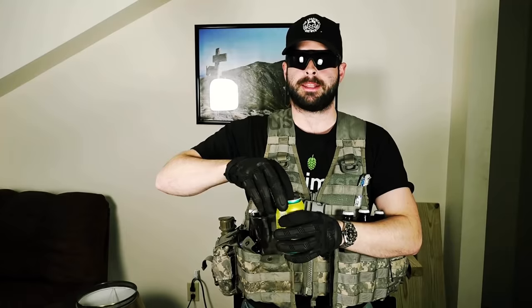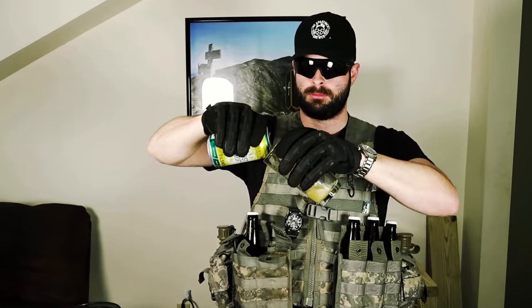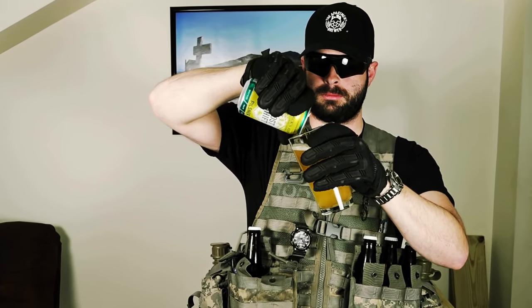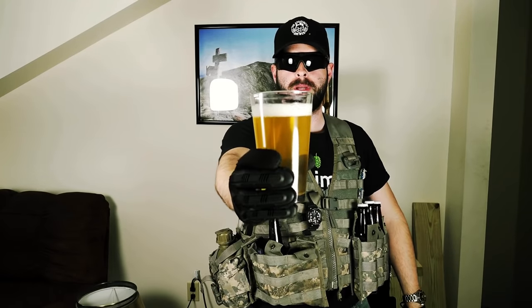There is only one authorized procedure for verifying that your beer is indeed empty visually and physically, and that is known as the MBC or mandatory beer chug, which I will demonstrate at this point in time. Observe, you can see that the beer is full. The procedure of an MBC is as follows. And now you can see that this beer is visually and physically empty.